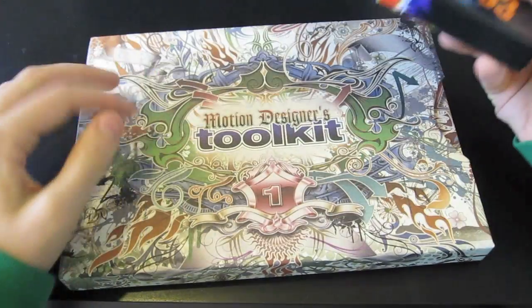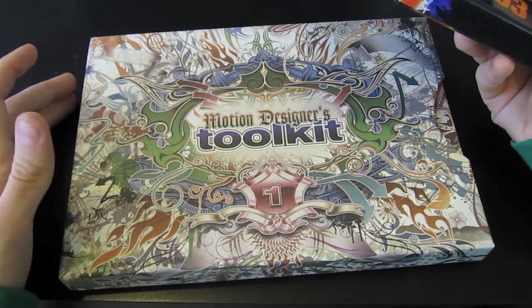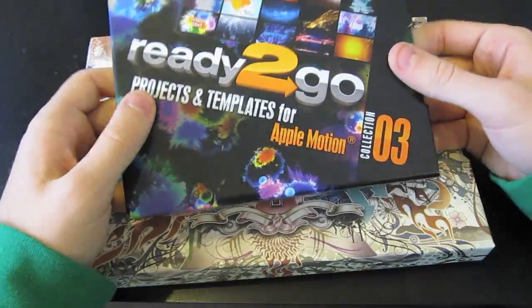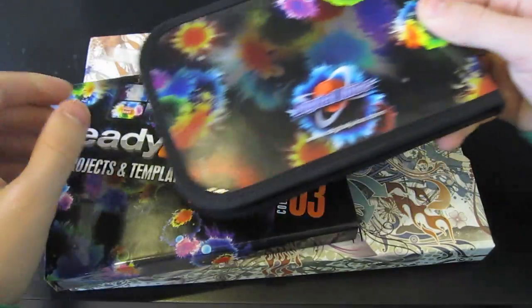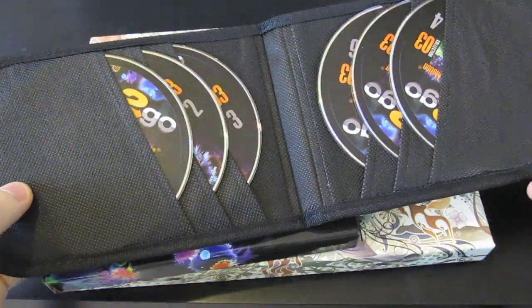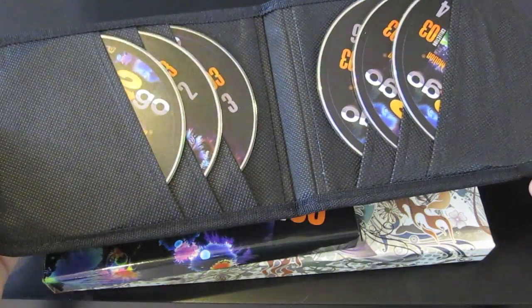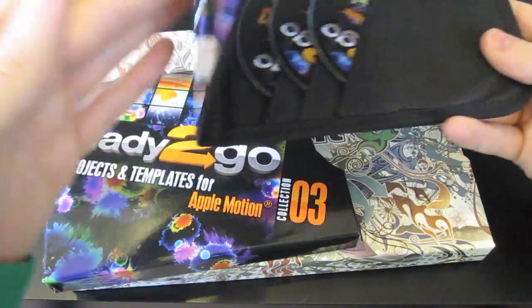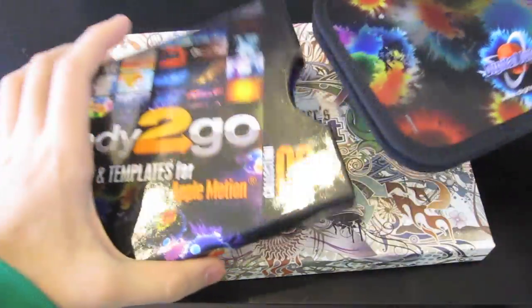And if you bought this, you get something like this — a Motion Design Toolkit for $1. So it's a really good price for everything. You just pull this out and it's a really nice CD case type thing. Inside are 6 DVDs with different templates on each one, and each one is about 7 gigs, so 40 gigs total of different templates and projects.